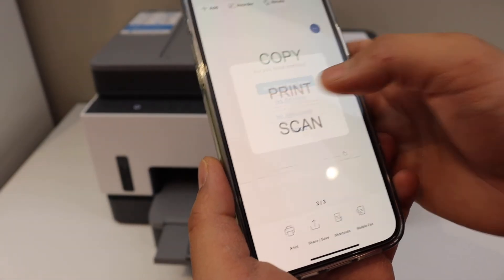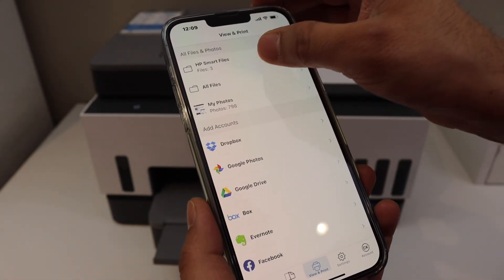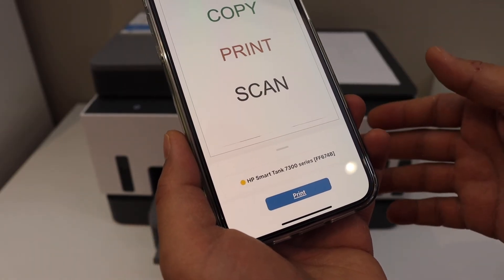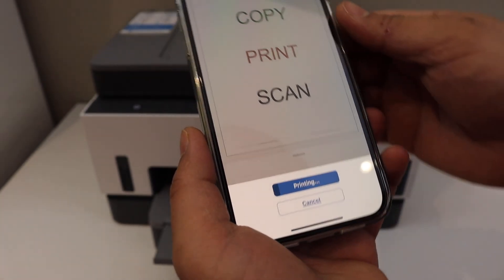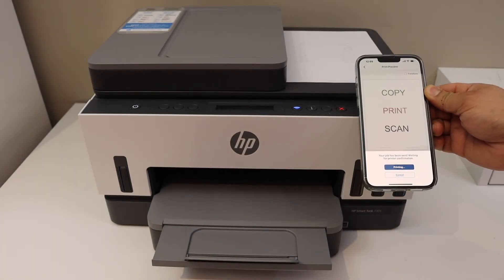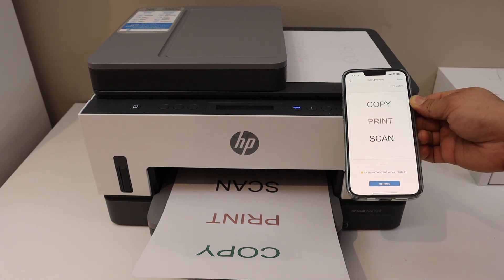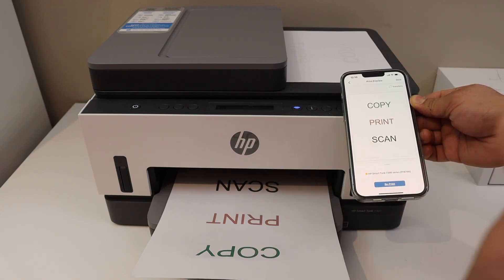For printing, select any document like an email or photo, then select it for printing and click on the print icon. You can select two-sided or one-sided printing. This way we can do copy, print, and scan with this printer. It is really fast, quiet, and efficient — great for home or office work. Thanks for watching.